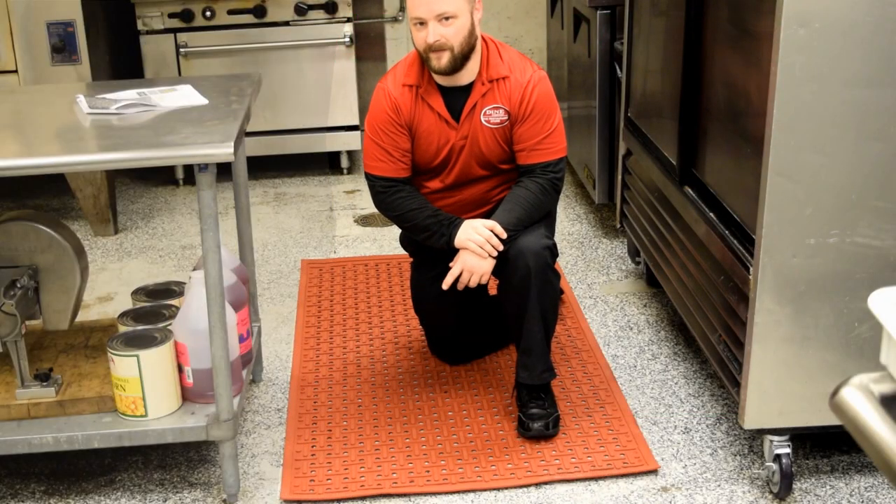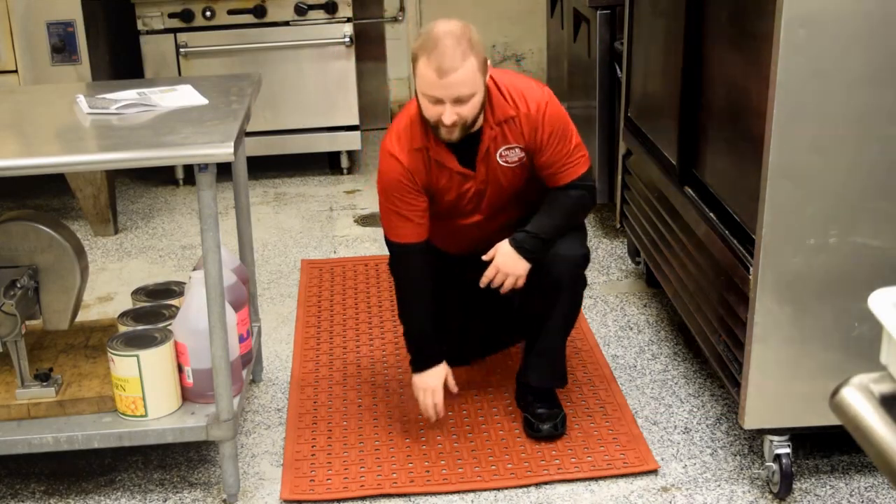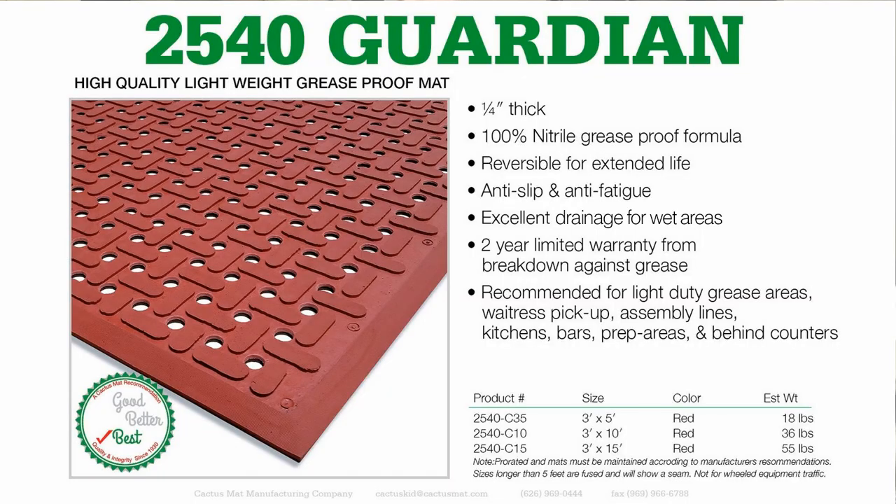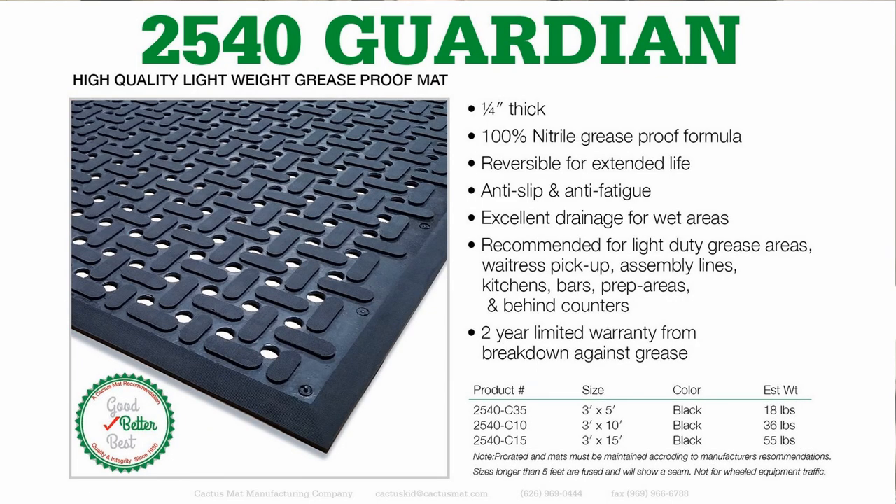Next in the kitchen area we have VIP Guardian. VIP Guardian is a double-sided mat which allows you to use both sides for extended life of the mat. It's grease resistant and it has a two-year warranty against breakdown from grease.